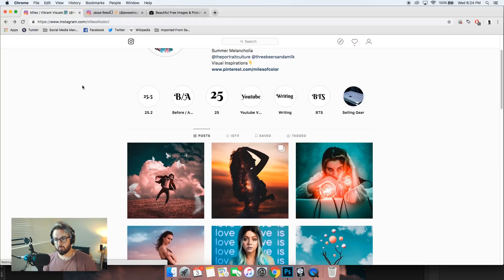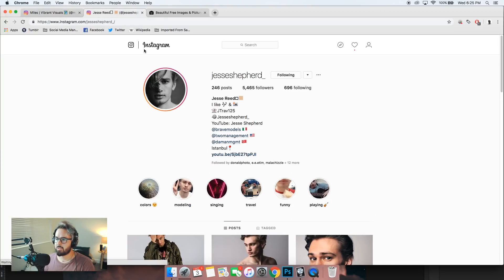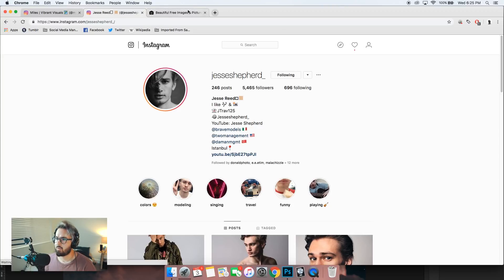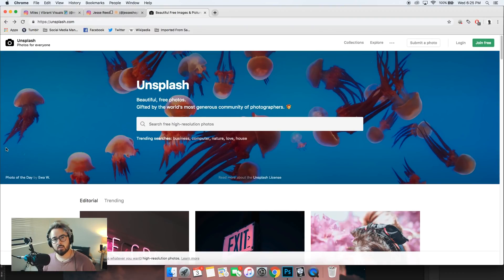Hello everyone, welcome to the walkthrough portion of this video. This is the photo we're going to be diving into — my friend Jesse — and this is the photo on my Instagram. Also, I used about three photos from a website called Unsplash. It's free, it's not a sponsor, and you can just download images super easily and use them for composites or whatever. That's basically what I do — I do composite images. Let's hop into Photoshop.